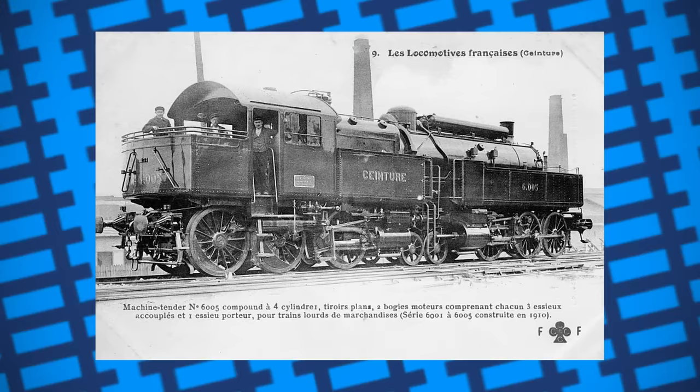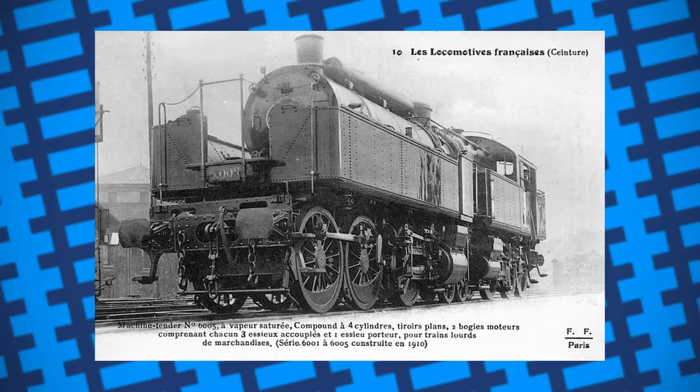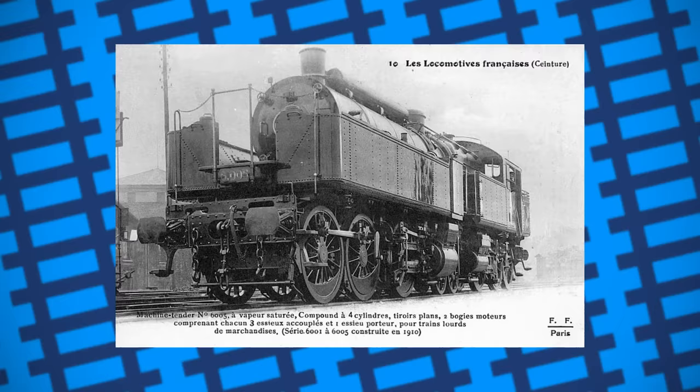An additional 38 Busquets were built to help, these being upgraded versions of the previous designs as well as being fitted with superheaters. All of them worked around Paris until 1934, when the decline in railway traffic made them surplus. Some ended up going back to the Nord, before all of them fell under national ownership in 1938, continuing to work as goods engines around Paris and the north of France.